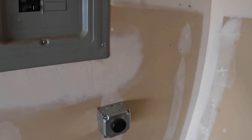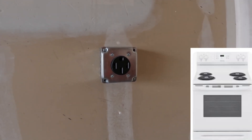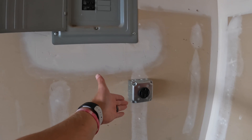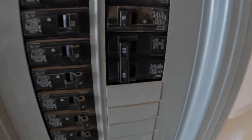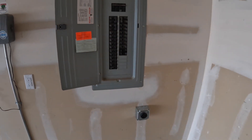This is the NEMA 14-50 outlet. They're commonly used for EV level 2 chargers, but you can also use it for an electric dryer, stove, or RV. There are a lot of good reasons to have one of these. The NEMA 14-50 plug uses a 50 amp breaker, so you can have up to 50 amps drawn for certain applications that are not continuous, meaning they're used for under 3 hours.